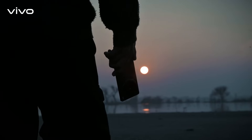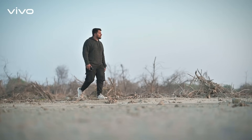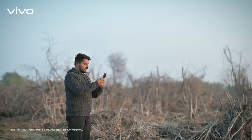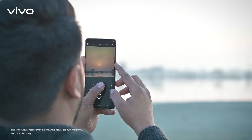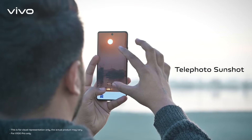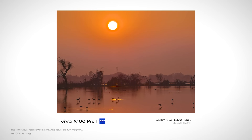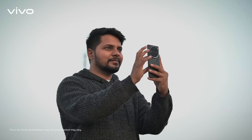The glory of a setting sun has always been a challenge to click with my smartphone. There has always been color inaccuracy, flares, and overexposure due to the sun's high intensity warm tones. With the X100 series telephoto sunshot, I have been able to capture the magnificence of the sun and its glory using Vivo's professional level of imaging camera.